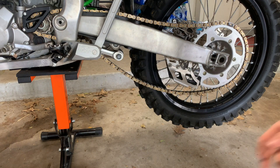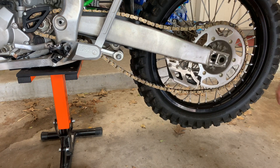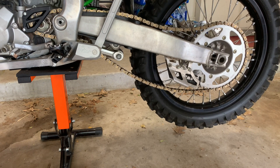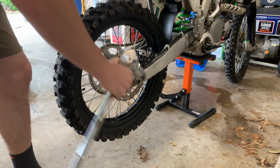Alright guys, as you can see this chain definitely needs to be adjusted — it's got a lot of slack. I just put it around so we're going to tighten up the chain. First, make sure you get it up on a stand. Next, we're going to move over to the other side and loosen up the axle nut.